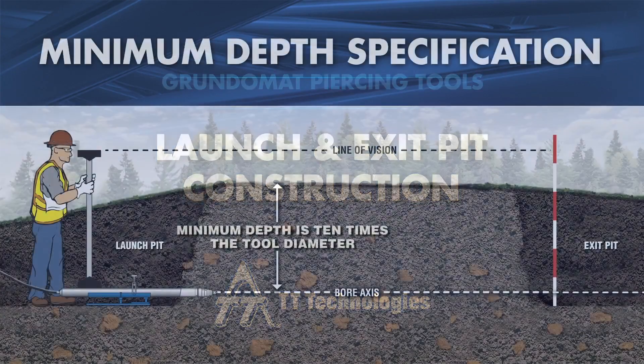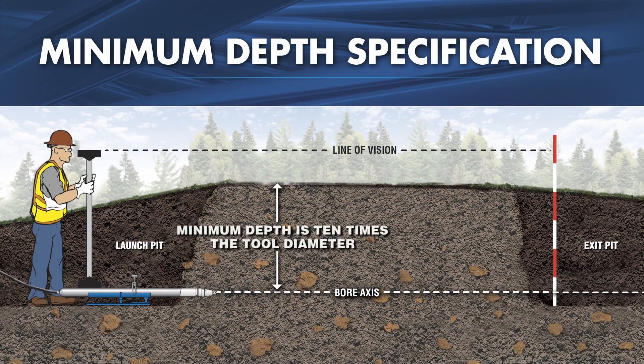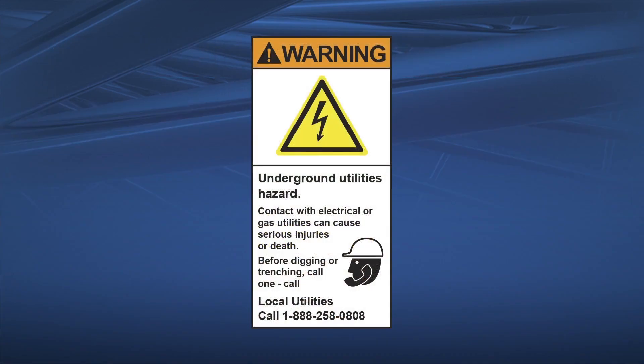Excavate launch and exit pits. Pits should be sloped or shored to conform with local safety codes. The minimum depth specification for pit construction is 10 times the tool diameter. Before excavating the pits and starting the bore, the Utility 811 call number must be contacted so that any utility lines can be located and marked in the area.